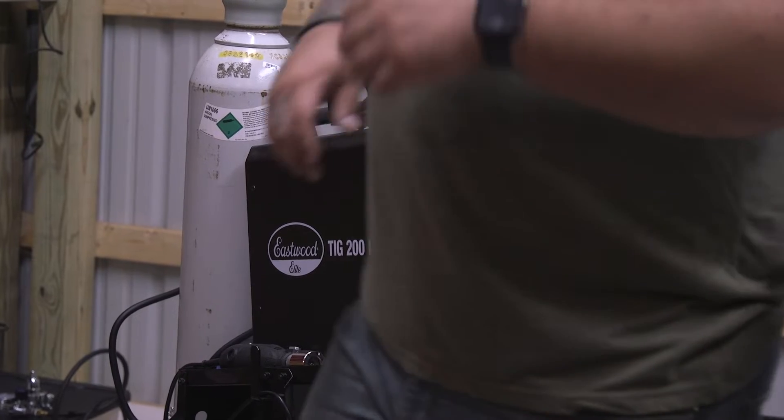Hey guys, it's Vince with Keystone Metal. We're here in my shop in Coopersburg, Pennsylvania today. I have the TIG 200 LCD machine next to me and we're going to go over a few different tips and tricks that you guys can practice at home to work on your TIG skills.